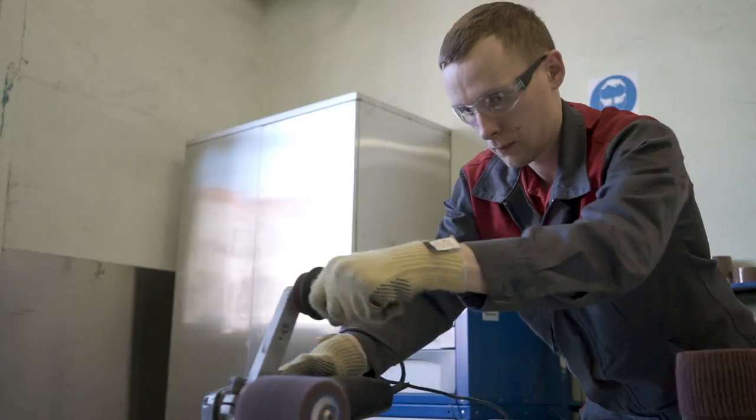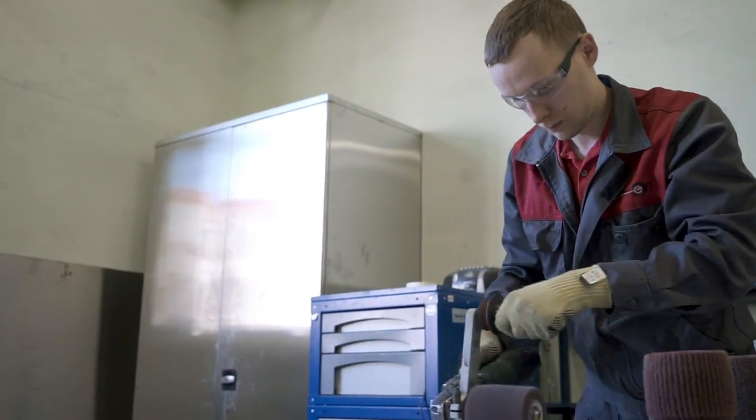In our videos, I'm going to tell you about all the stages one by one, but today I would like to start with the laser cutting stage.